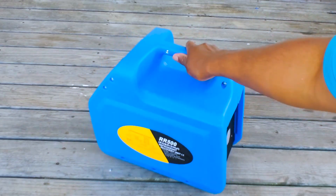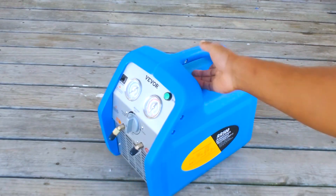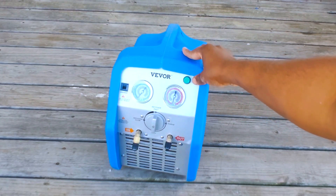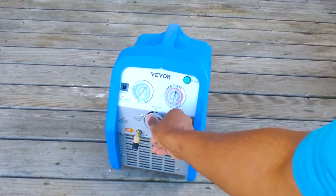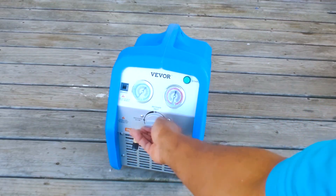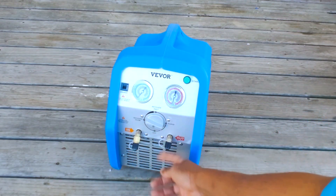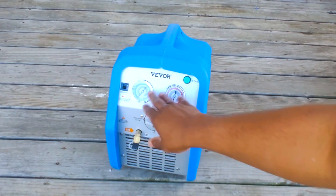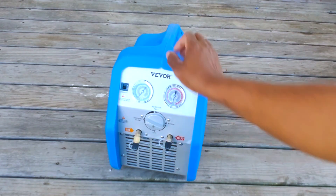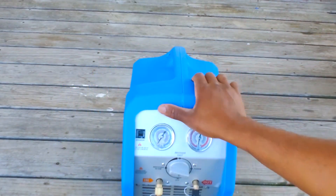There she is — pretty straightforward. You've got a nice quick on/off start button, then a dial with slow recover, fast recover, purge, and off. Then you've got your in/out ports and your compound gauges, plus a 15-amp reset. That's pretty nice. I'm going to quickly plug this thing up and see if she's holding pressure.